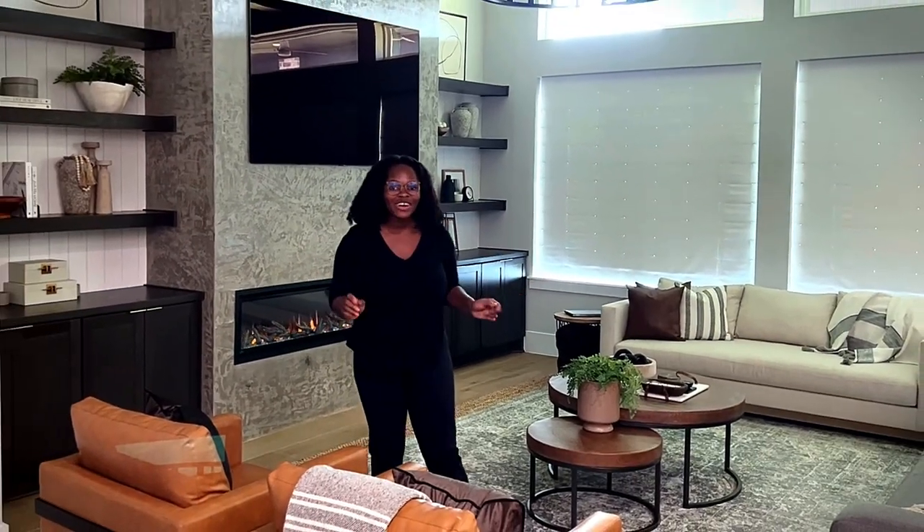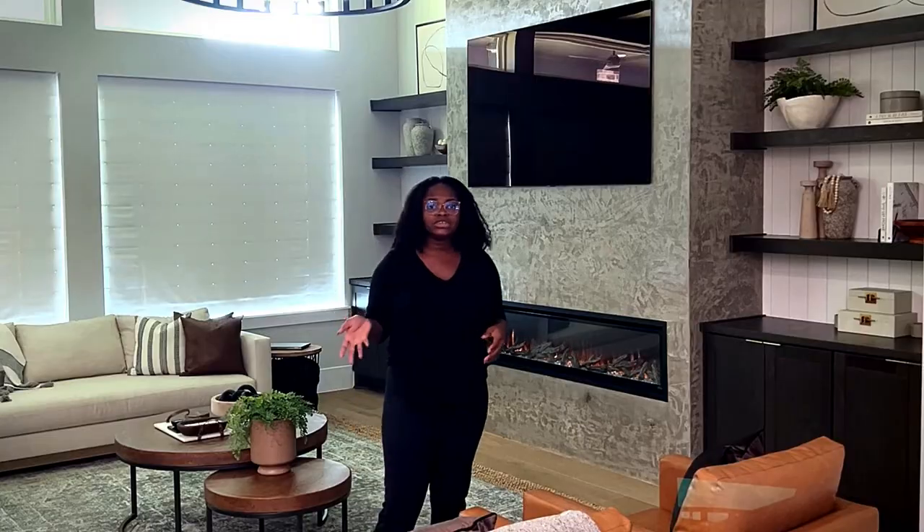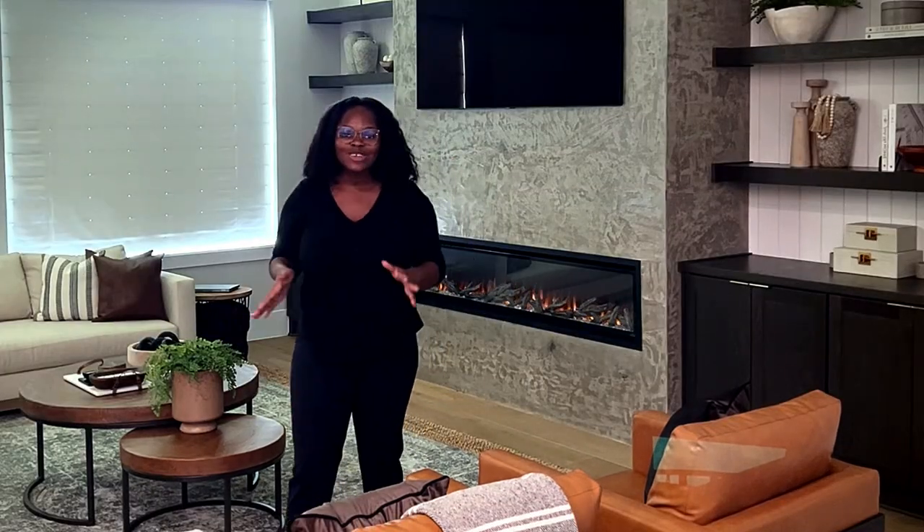Hey guys, welcome back to our channel. For those of you that are new here, my name is Mary. If you're returning, welcome back. If you're into all things interior design and DIY, check out our empty house tour and the rest of our other videos. If you're interested in investing in real estate or knowing how to buy land, you want to stick around — this is your one-stop shop for all of that.